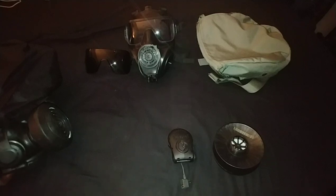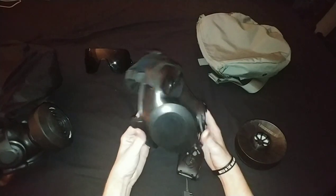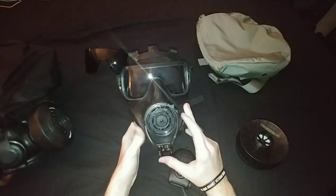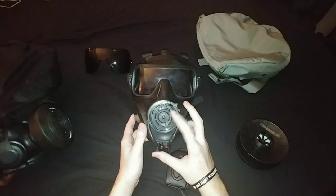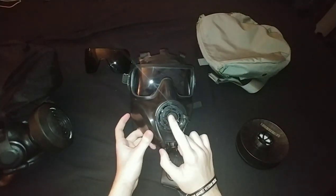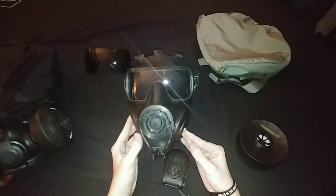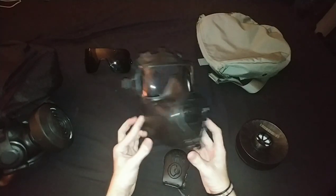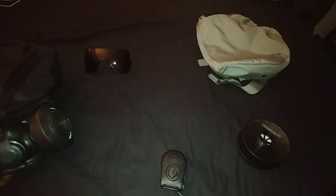Then you have the Avon FM53 face piece, size medium, right-handed, with the updated VREU lever. With the VREU lever, this is negative pressure - which is typical APR pressure - and then you have positive pressure, which means there's a spring valve inside here pushing against the exhale valve, making it PAPR-compatible and SCBA-compatible. That spring is pushing against the exhale valve inside, giving it more resistance.